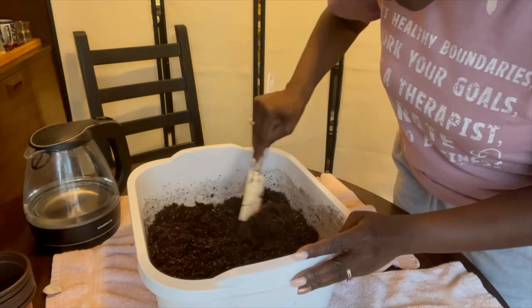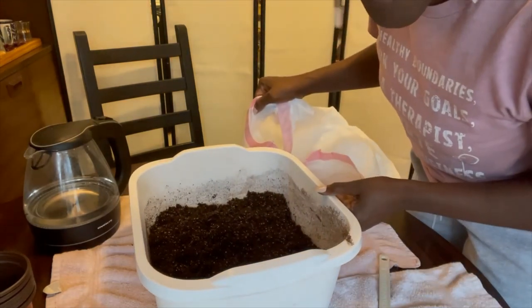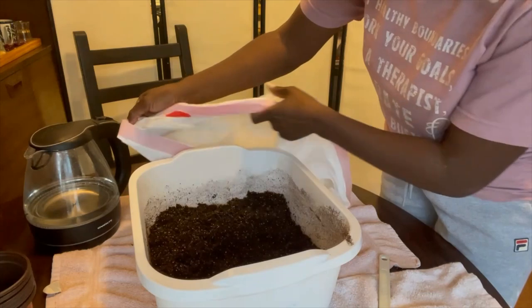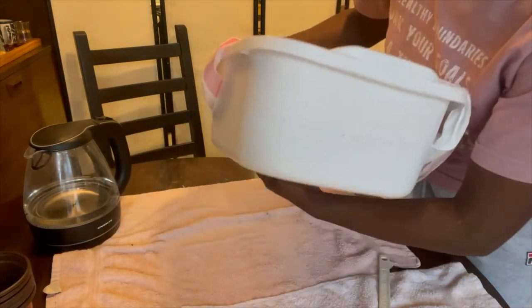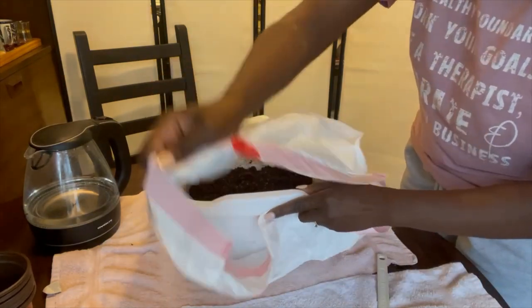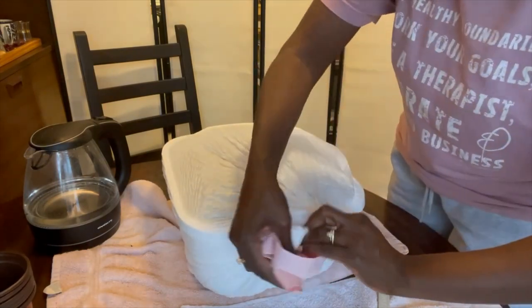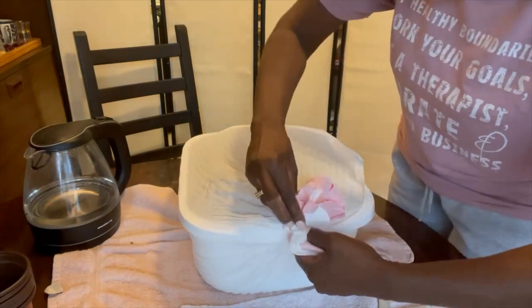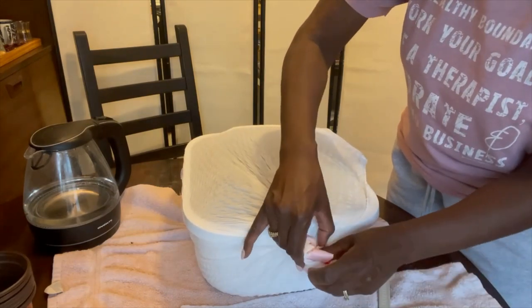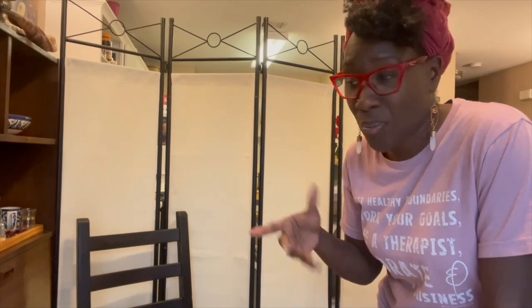And now the secret weapon — a trash bag. I stick this tub of starting mix in a trash bag and seal it up. I'm going to let this sit for about ten minutes, and while it's sitting I'll get my trays ready with the cups so I can start putting the soil in with the seeds.